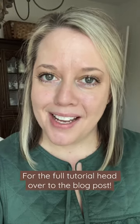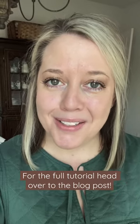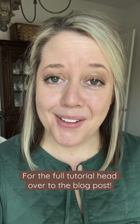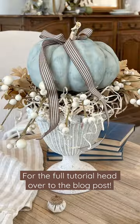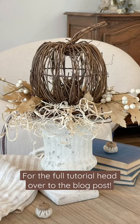Hey y'all, I'm Kayla with Live Oak Nest. Welcome back to my home. Today we're going to take some thrifted urns that look like this and turn them into pumpkin topiaries that look like this. Let's get started.